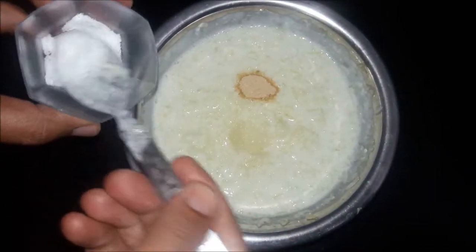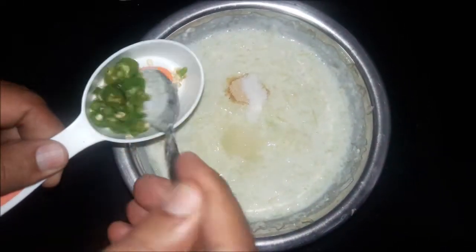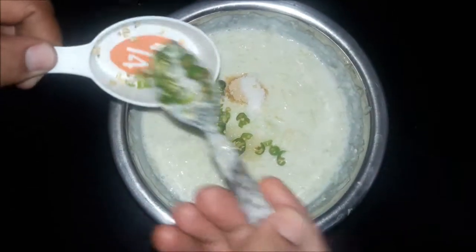Add salt and add green chili. Green chili is optional — if you don't want it, you can skip it.